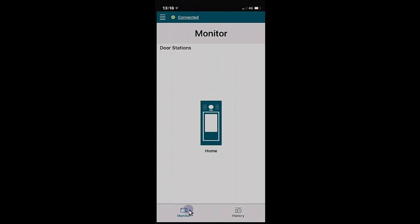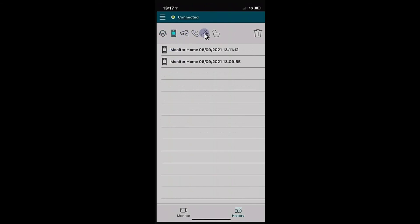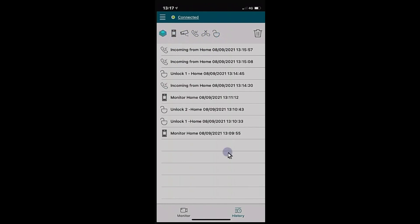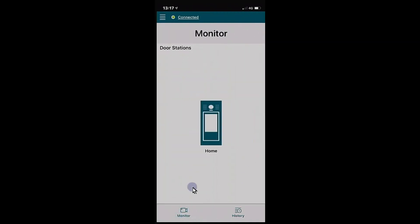The app also has a History section showing a timestamped log of events at the door station — including unlocks, calls, and monitor activity — which you can filter by monitors or unlocking events. That covers the app functionality, which also works in sleep mode. For further questions, contact your installer or reach out at support@durrani.com.au. Thank you for watching.